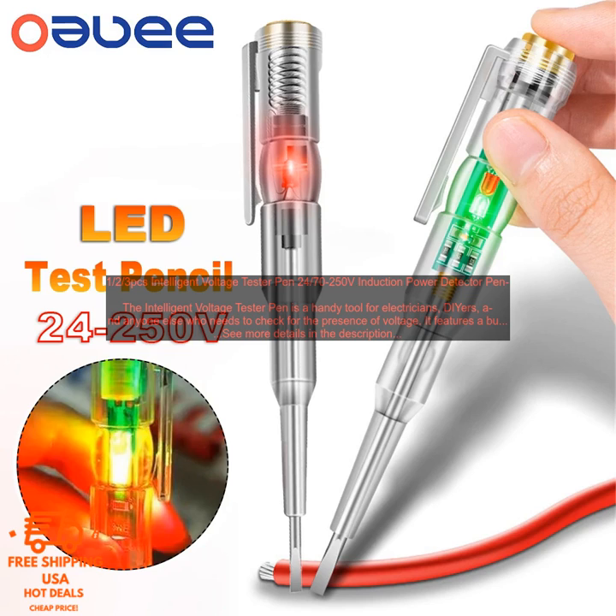The Intelligent Voltage Tester Pen is easy to use. Simply turn it on and touch the tip to the surface you want to check. The LED light and buzzer will indicate whether or not there is voltage present.